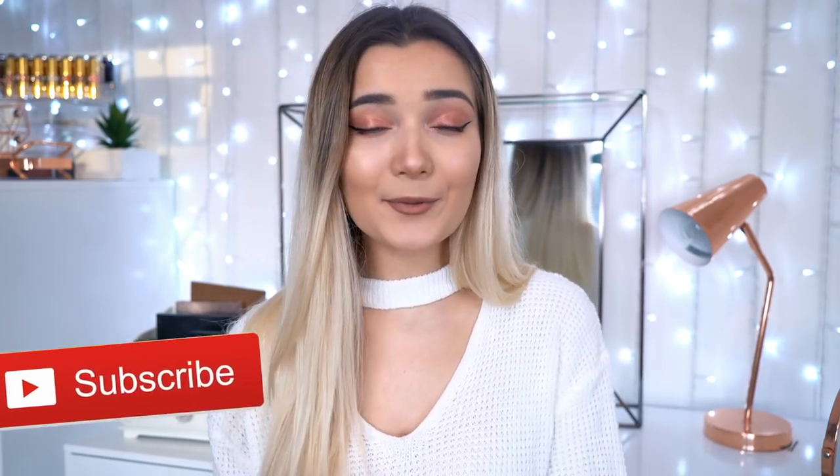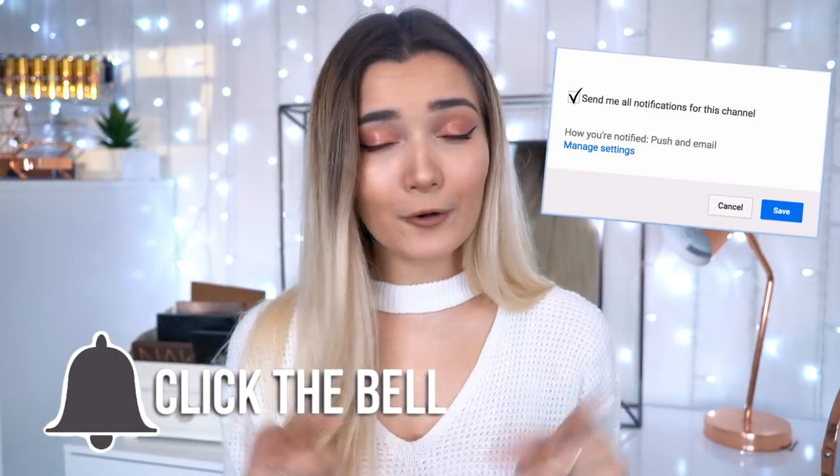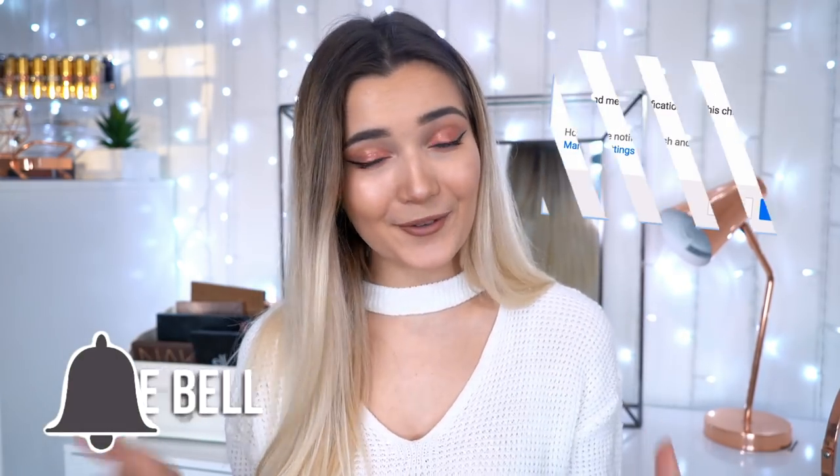Those were my thoughts on the Farsali highlighter. I do want to know what you guys think, so let me know down below in the comments. And if you guys have any suggestions on what weird products I should try out next, I'm always open to suggestions. If you guys haven't subscribed already, come and join the Dinosaur Family and click the bell for notifications every time I post a new video. Thank you so much for watching and I'll see you guys in my next video. Bye!